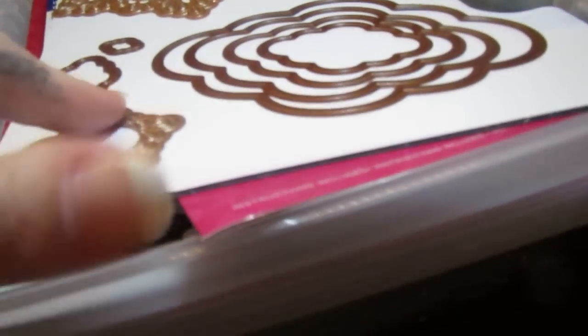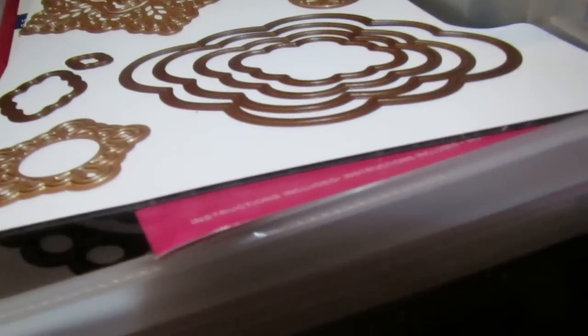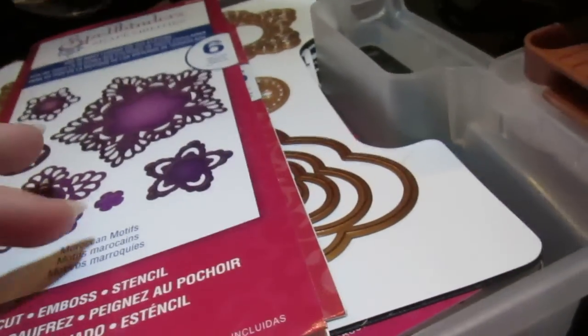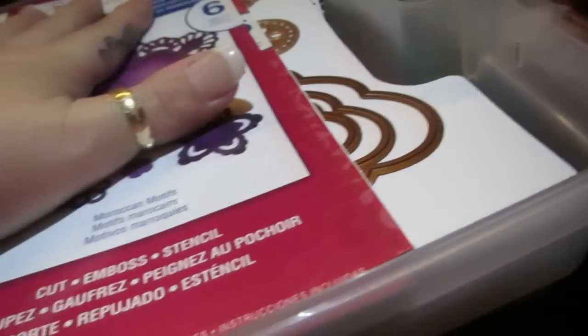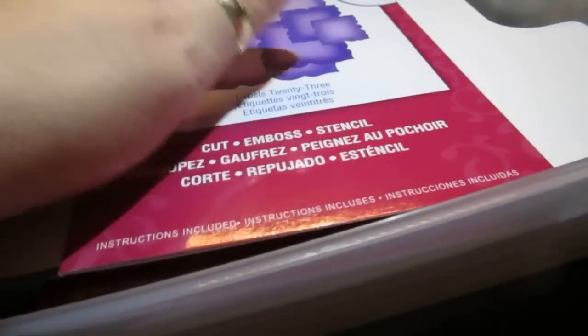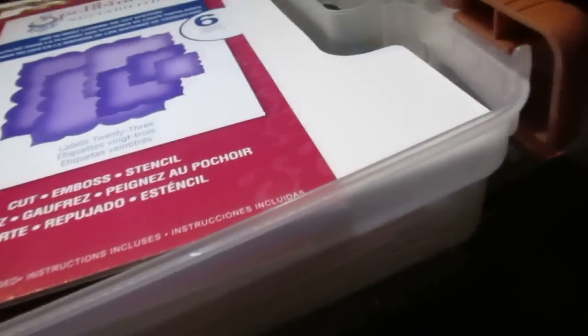When putting your dies together, you can sort them by nest abilities or shape abilities — it's totally up to you. You can also sort them by name brand, like Sizzix. There are several name brands out now and they're coming out with more and more, which is good for us because the price is going to drop.